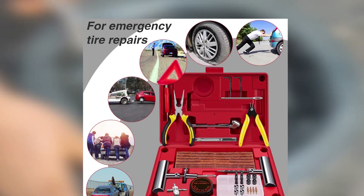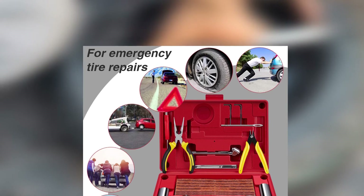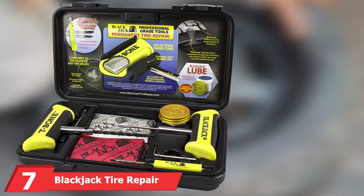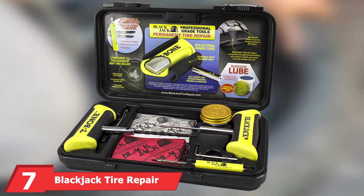Among this product's most impressive features is how neatly everything fits inside the box. There is little wasted space, so you can carry this kit in your vehicle without sacrificing much trunk capacity.